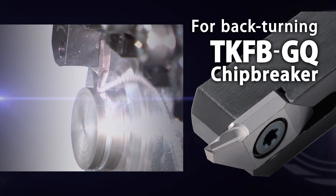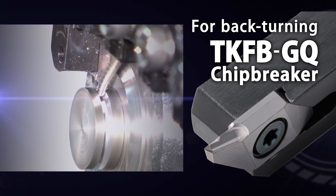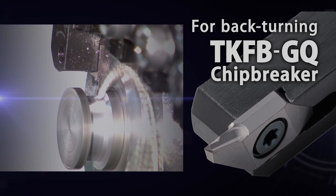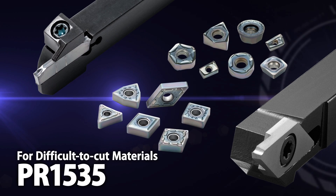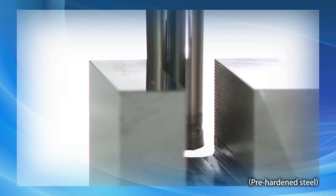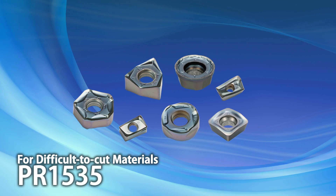Kyocera's TKFB insert with the GQ chip breaker is the first choice for back turning. Introducing grade PR1535 for difficult-to-cut materials. With an expanded tooling line-up, PR1535 continues to show great success in milling heat-resistant alloy, titanium alloy, and stainless steel.